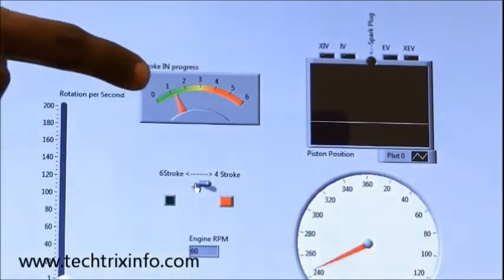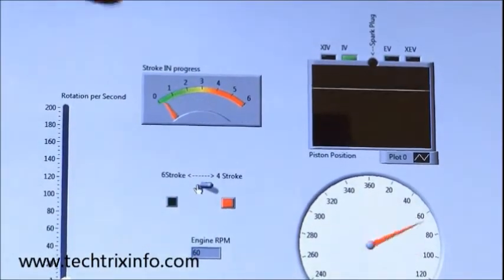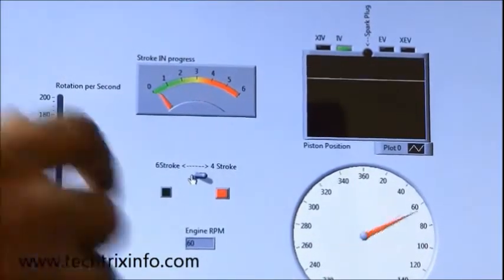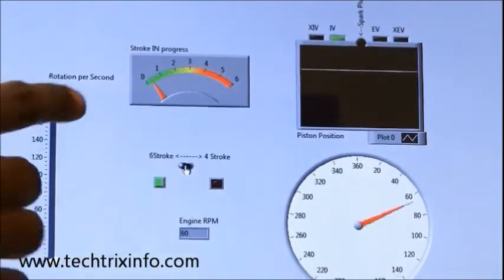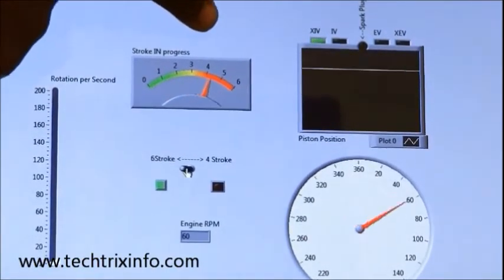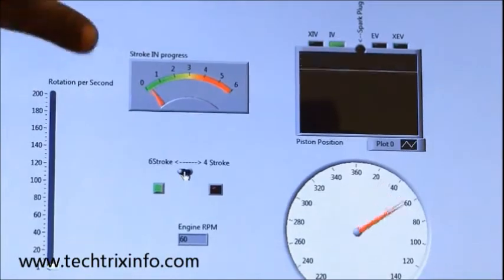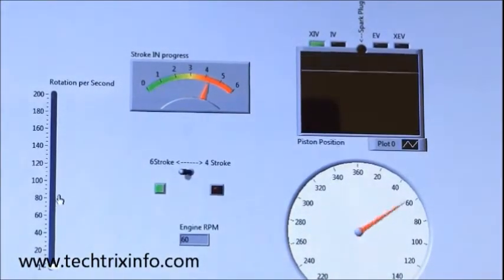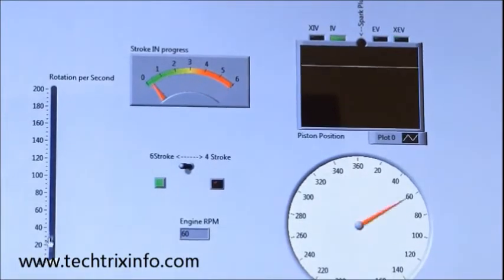When the power mode is selected, the stroke-in-progress indicator will only reach the 4th stroke and then goes back: 1, 2, 3, 4 — and goes back. When the 6-stroke is selected, it goes 1, 2, 3, 4, then 5, and then 6 — and goes back again. You can see the needle movement on the stroke indicator. That is how we can switch from 6-stroke to 4-stroke mode.